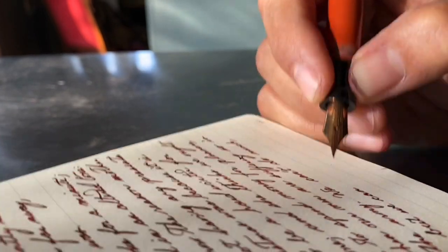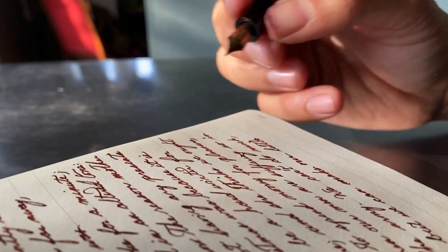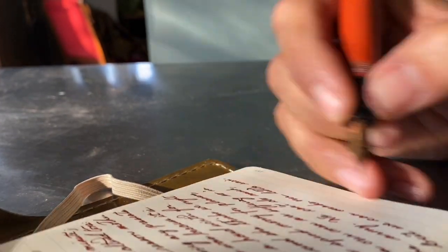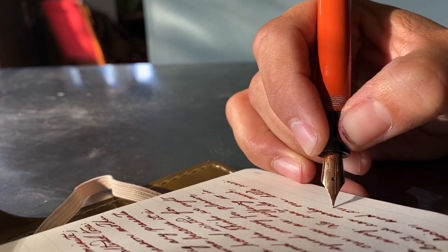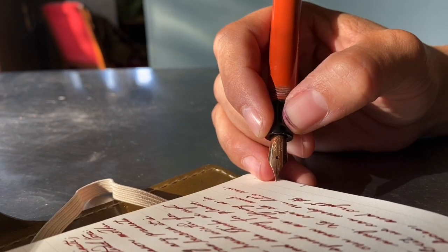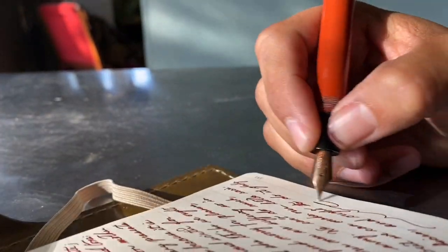Anyway, random video. I just wanted to say hello and make a pen video because I'm excited to be reunited with my pens. I'll talk to you guys later, and I hope everyone is doing well. I look forward to being back on YouTube in a greater capacity.